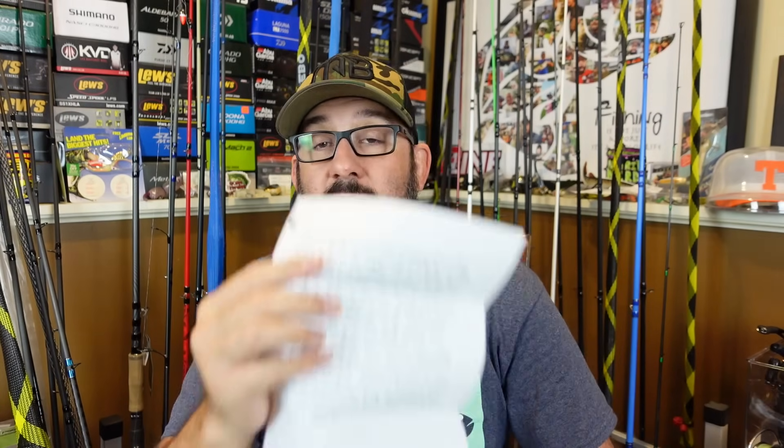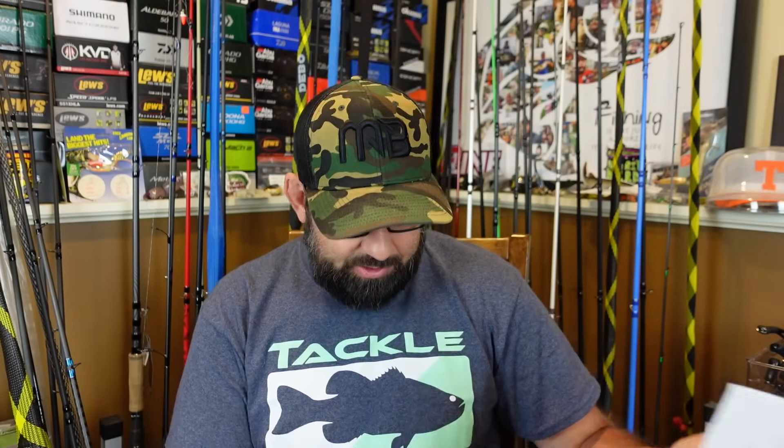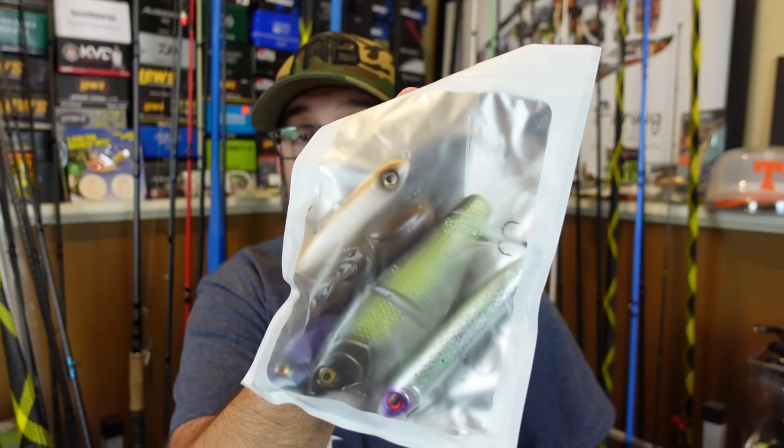Next up, an awesome care package from my man Braden. He took the time to write a big long letter to me — I freaking love when people do that. It means something to me. I read every single one of these. People that watch me have followed me for a long time. He actually started painting — he was one of my first customers when I started selling on my website. So it's kind of gone full circle. Super cool.